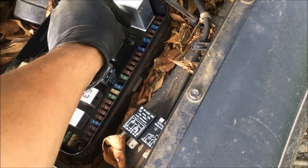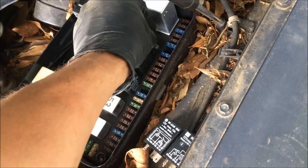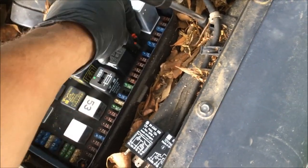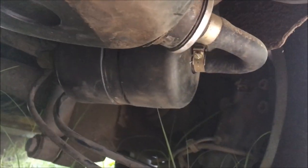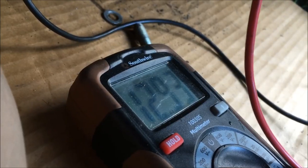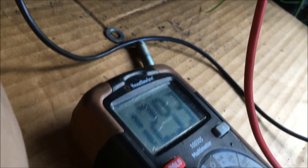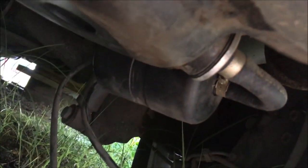I've got the fuel pump out now, so I'm going to stick this jumper back in. If the fuel pump is working, we should hear it running. I don't hear anything, which tells me the fuel pump is most likely bad. With the jumpers in, I have nearly 13 volts at the fuel pump, so that confirms the fuel pump is bad. I'll go ahead and order another one.